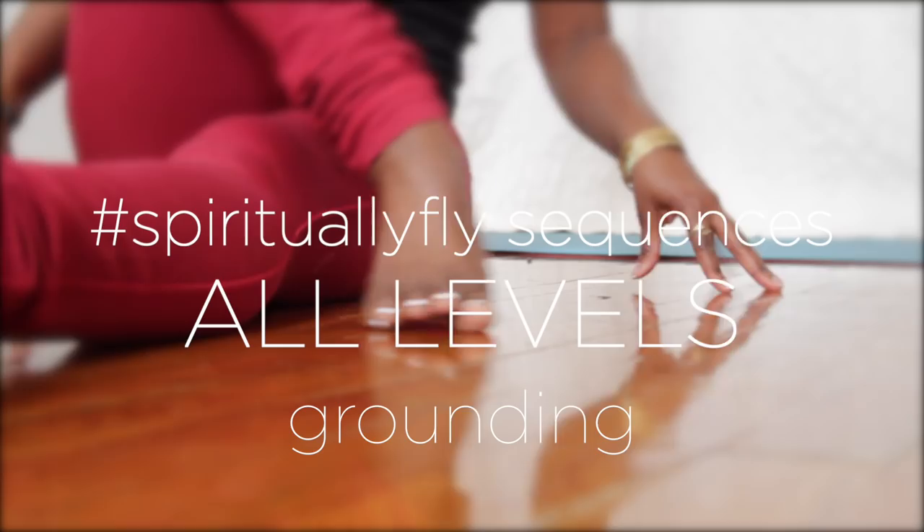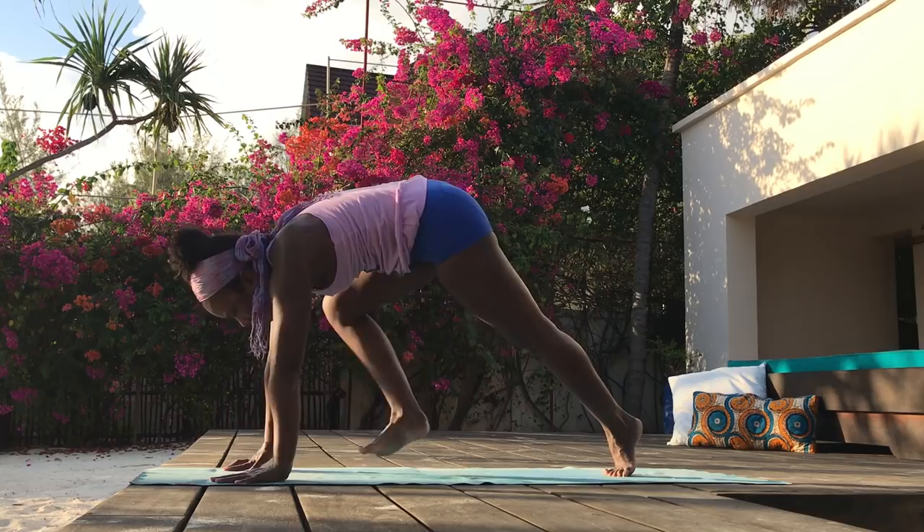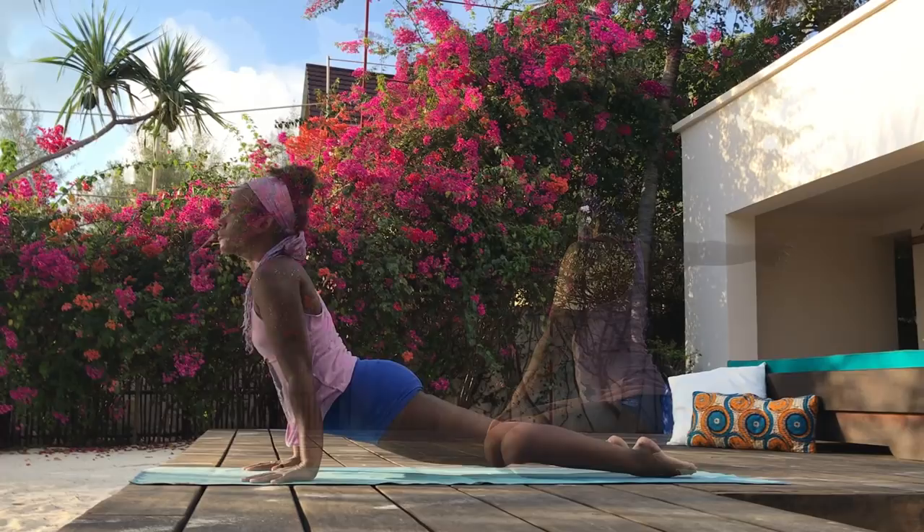Hey guys, this is Faith Hunter, and welcome to Spiritually Fly Sequences. Today's experience is an all-levels grounding practice recorded in Zanzibar during a healthfulness retreat in collaboration with Lebo Hymes. This practice includes your asana, kundalini kriyas, and meditation.